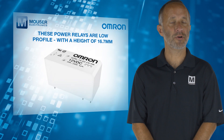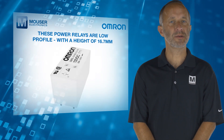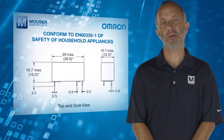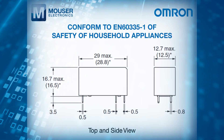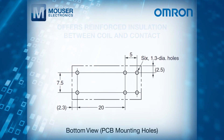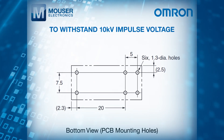These power relays are low profile with a height of 16.7 mm, conform to EN60335-1 for safety of household appliances, and offer reinforced insulation between coil and contact to withstand 10kV impulse voltage.